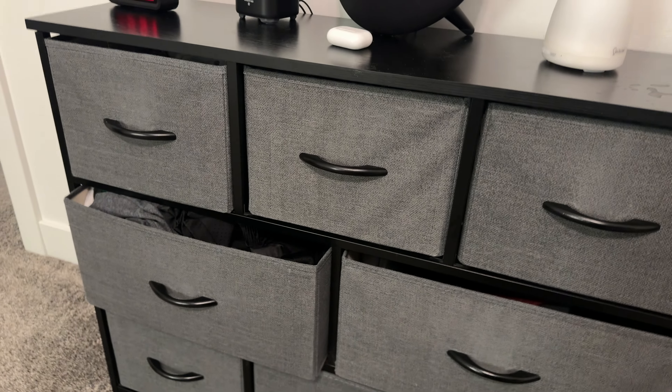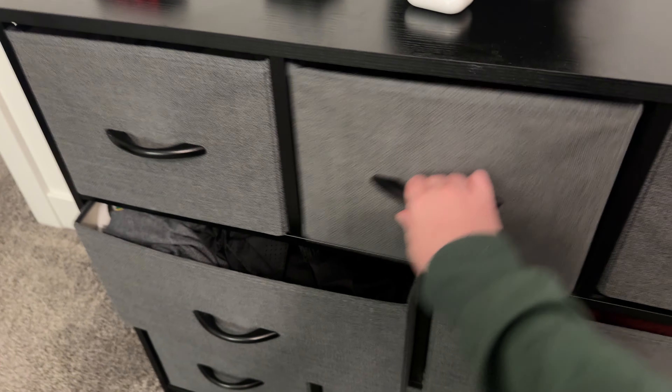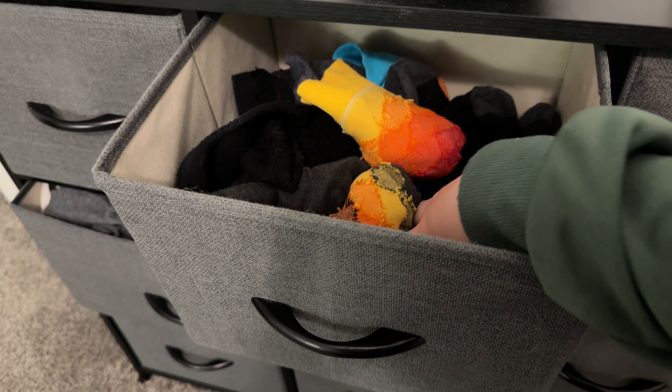One dresser is sufficient for one person, so we've had to get two — one for myself and one for my husband. They do hold a good amount of stuff. As you can see here, we have a lot of different socks.